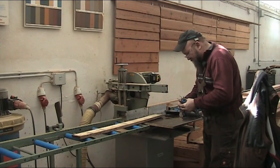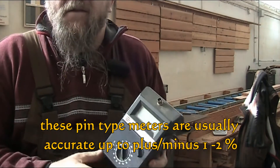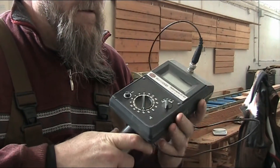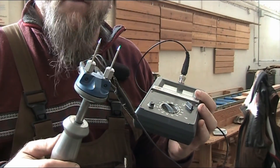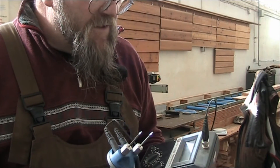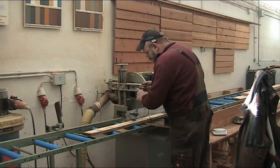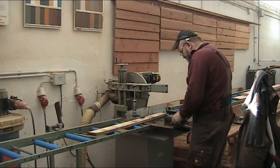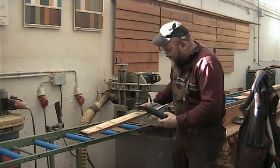Here we have a pin-type moisture meter. You hook the probe up to it, and it has a slide hammer with pins and contacts. You don't have to drive the pins in all the way — they're usually a lot shorter; this is just an extra long one. These use resistance in the board to measure the moisture. Taking a measurement here, we're getting 16.7 to 16.6.